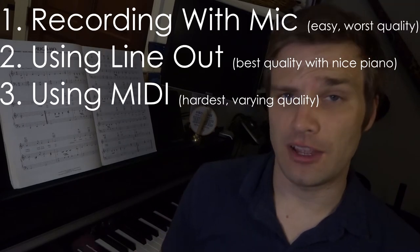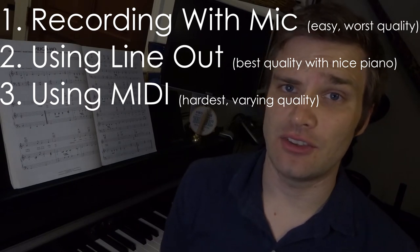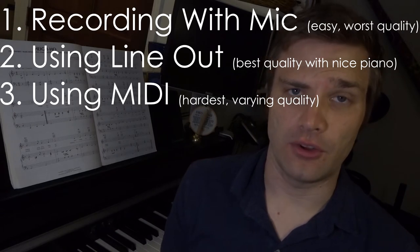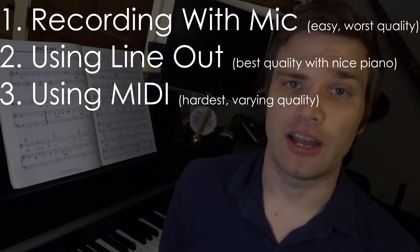So how do you get the sound from your electric keyboard or piano to your computer? I'm going to show you three ways going from easiest to hardest. Let's talk about the easy way, which is using a microphone. Next, I'll talk about using a line out from your piano, which is going to be a much better result. And then lastly, we'll talk about MIDI.